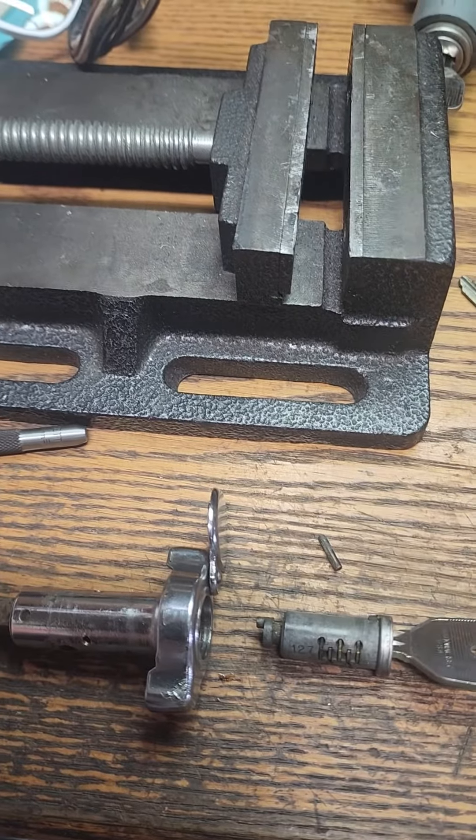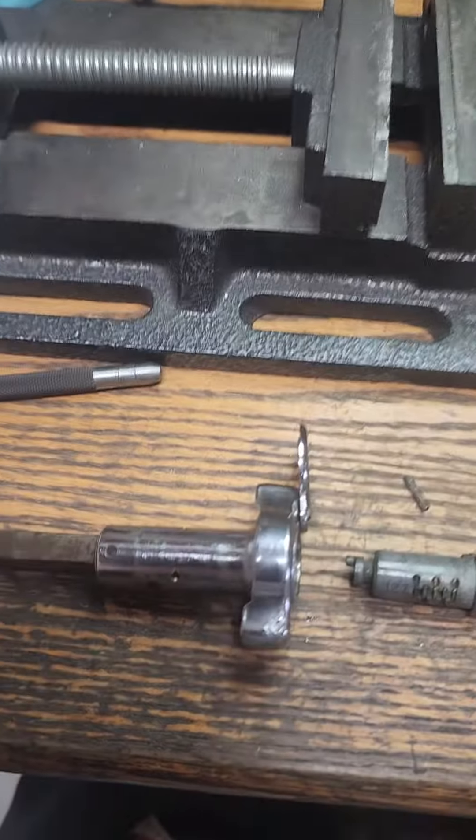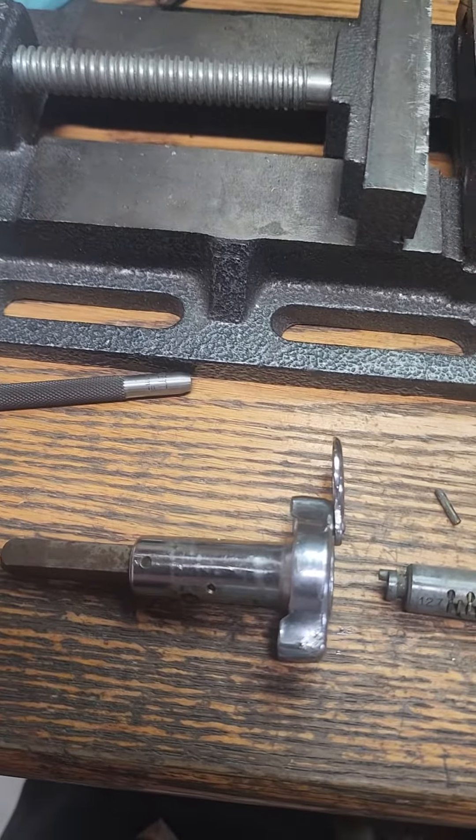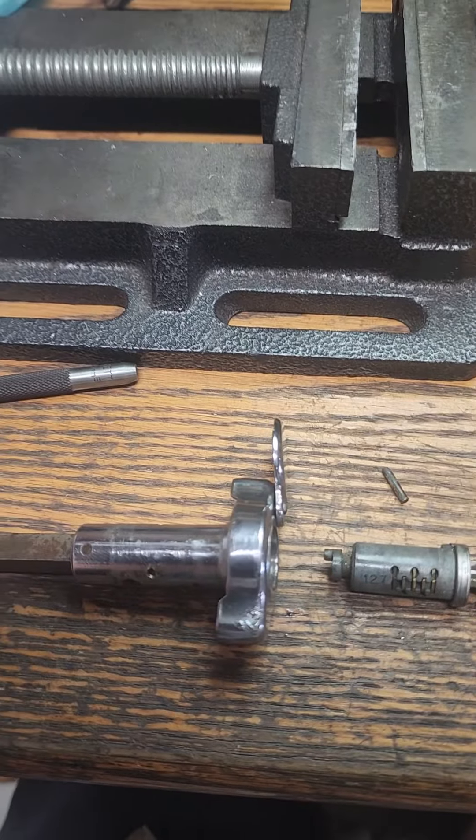Hello everybody. What we have here is a 1977 Triumph Spitfire trunk lock. To make a key for this, you can do one of two things: impression it — it's relatively easy to impression.